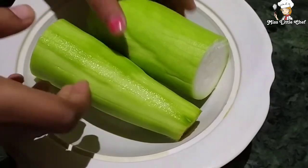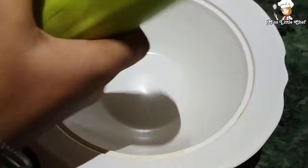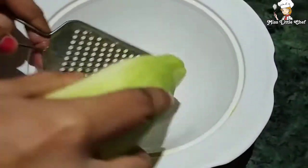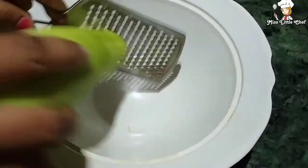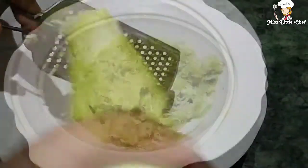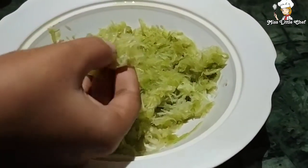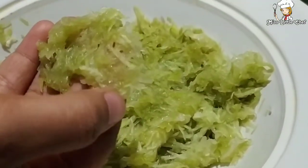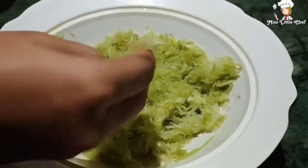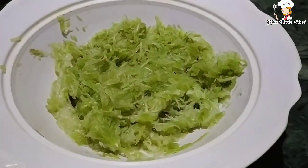Now we have to grate it. First, I will grate it. Be careful — you have to grate the side portion; don't grate the very top. Look, I have grated the lauki. You can see how it is grated. Grate it lengthwise for good results.